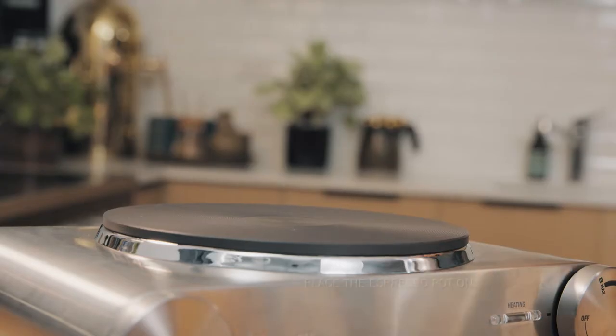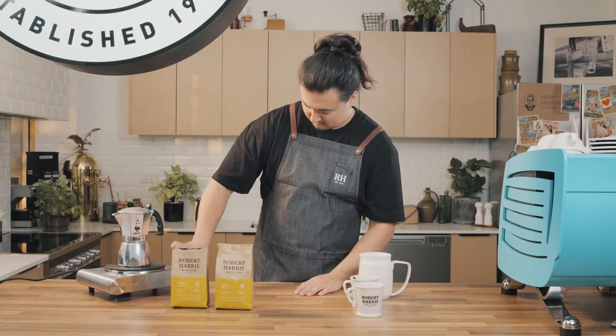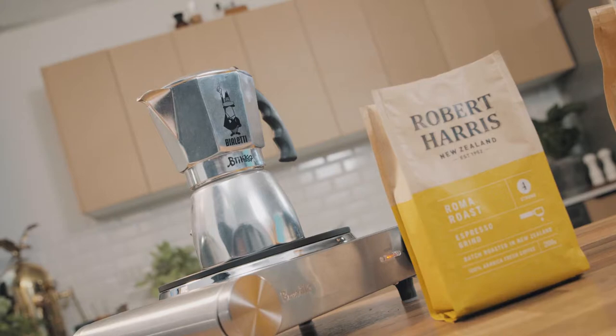Place the espresso pot on a medium to low heat so that it heats slowly. Keep an eye on the pot and try not to let it boil. You'll hear the water traveling up through the filter and into the top chamber.